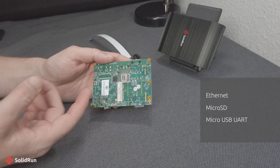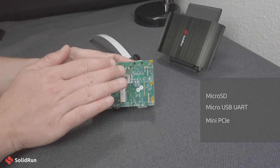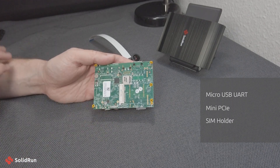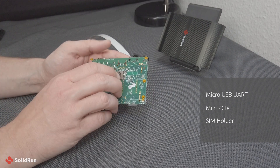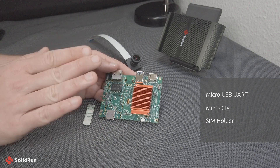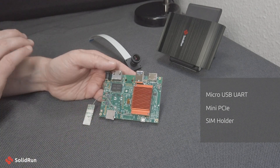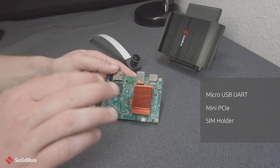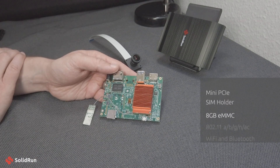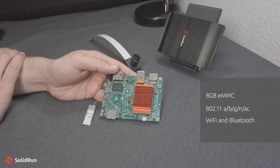On the other side of the board, we do have mini PCIe and a SIM card holder, so you can add LTE or other wireless connectivity. One of the things that allows us to provide full features while still keeping the connectivity on the carrier board down is because on the system on the module itself, we have eMMC, 802.11ac wireless, and Bluetooth.